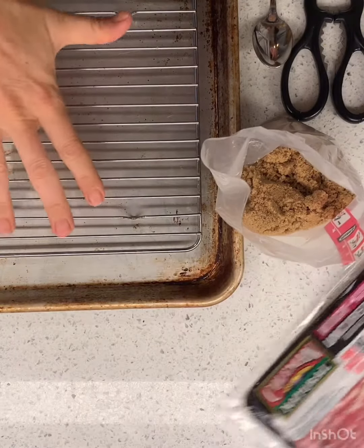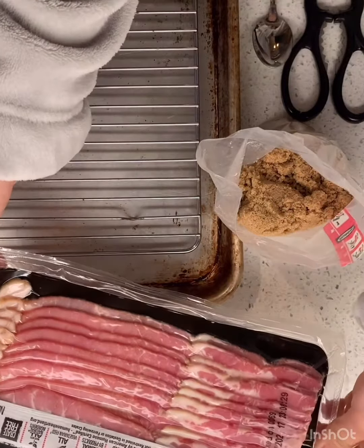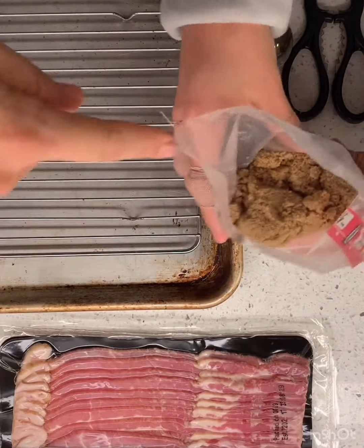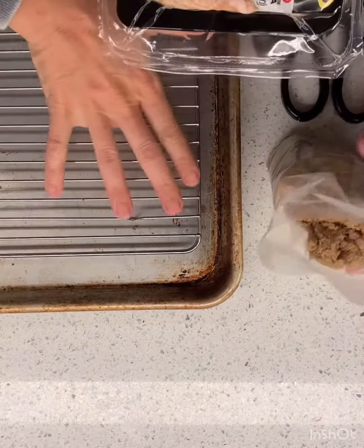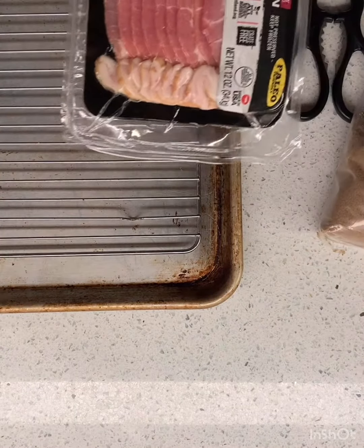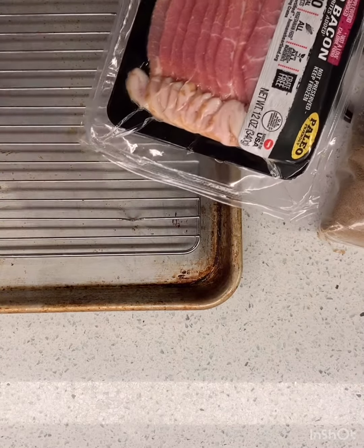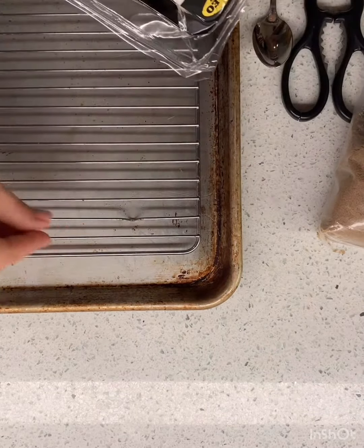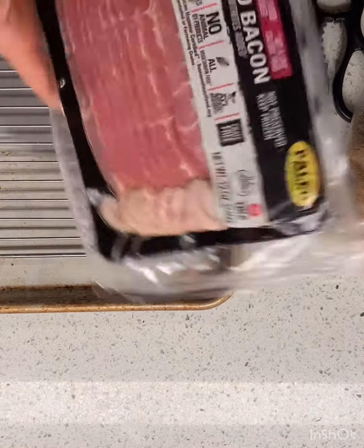To do this, we usually have this rack for our baking sheet and our bacon. This is delicious, right? And some brown sugar. So Donovan needs to cut this open. Donovan's gonna lay the bacon out and then he's gonna sprinkle some brown sugar over each piece of bacon.